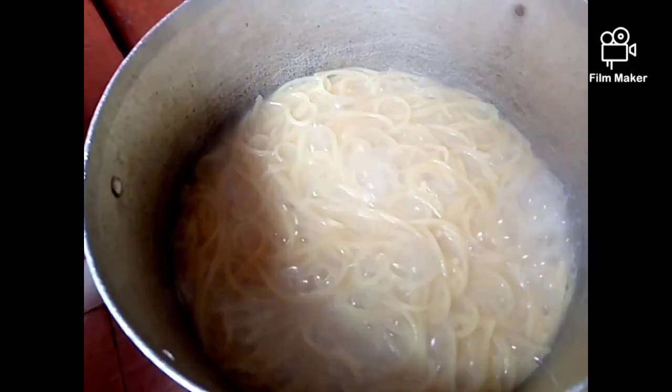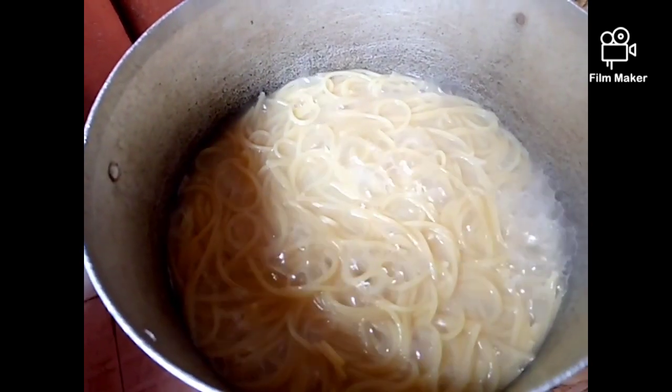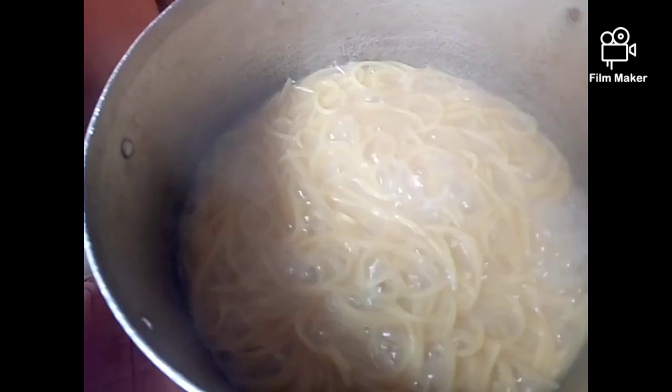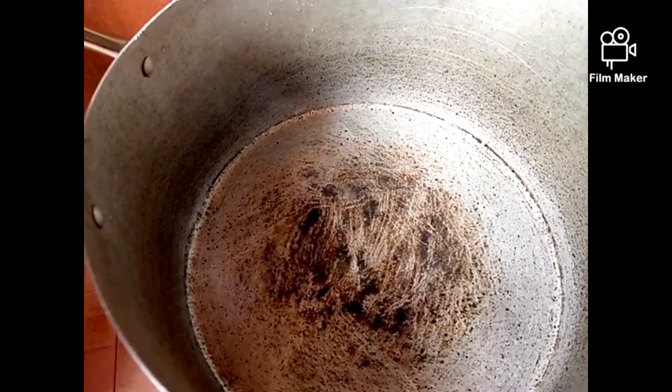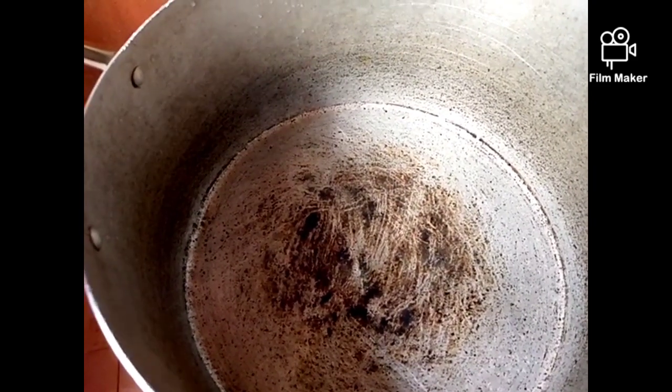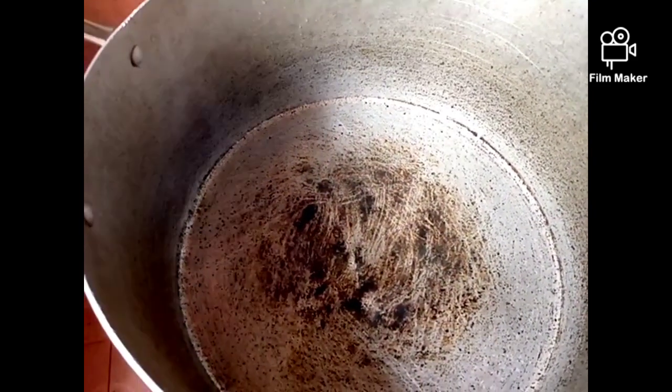About three to four minutes now and our pasta has boiled, so we're going to be straining it out into our sieve and move to the next level. Right now we have placed another pot on the fire and we're going to allow it to dry off any liquid inside.